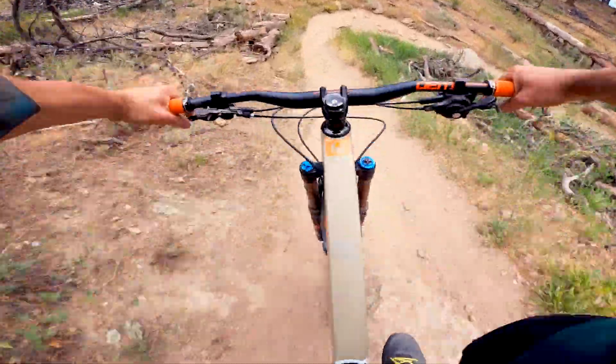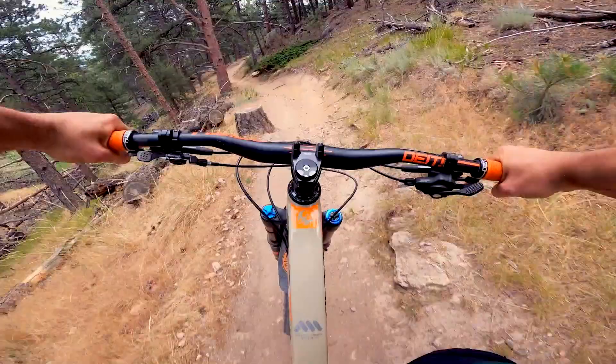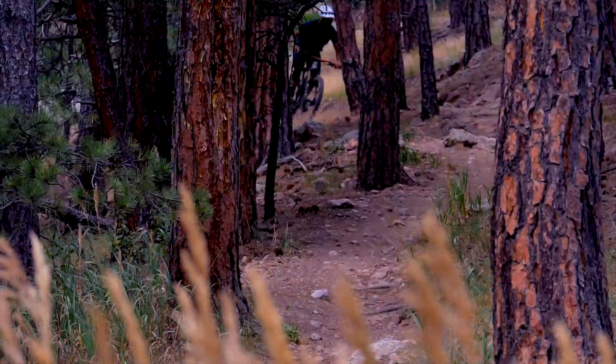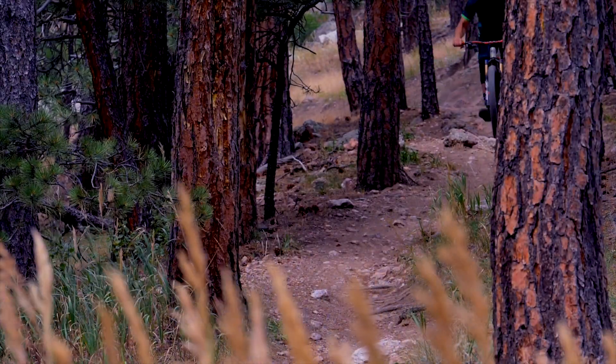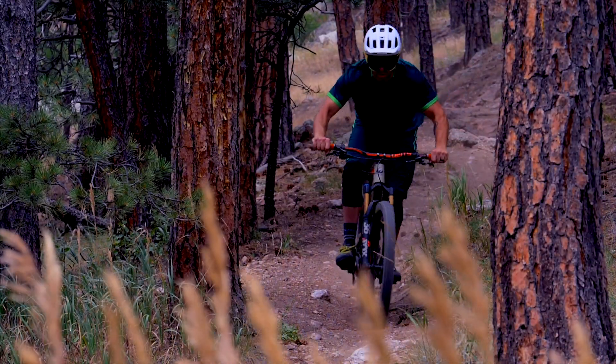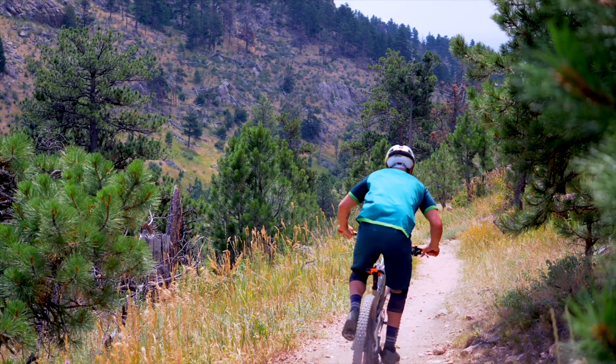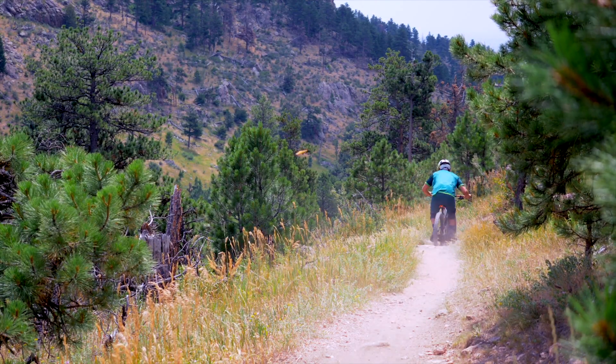Steering and braking becomes exponentially more challenging on trails where traction is loose over loose, which is what you have here. By using your hips and really pressing through the corners, you're cutting through a lot of that loose rock and powdery dirt, giving your tires an opportunity to find some purchase on the harder rock beneath.